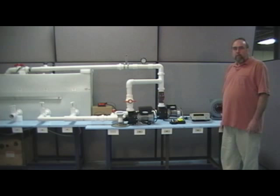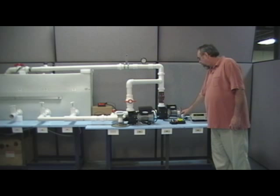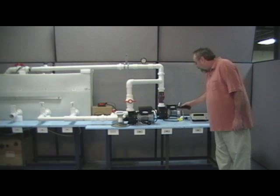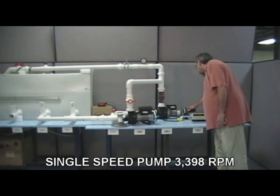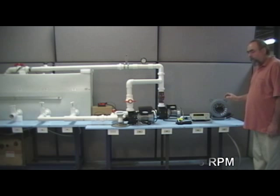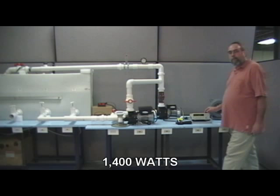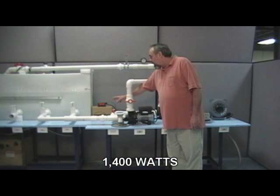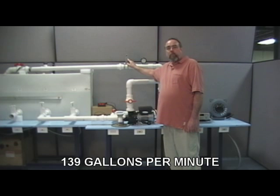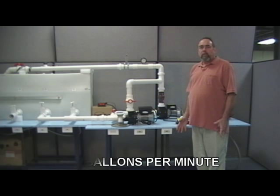First, we will demonstrate the single speed pump with air switch. Checking the RPM: 3398. Wattage is 1400 watts. Gallons per minute is 139 on the digital flow meter and the same on the pitot tube flow meter. This is a very straightforward operation for a single speed spa pump.